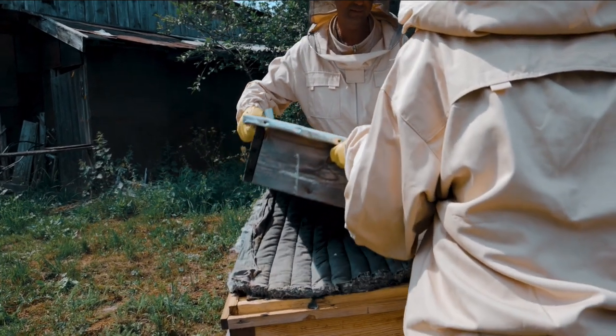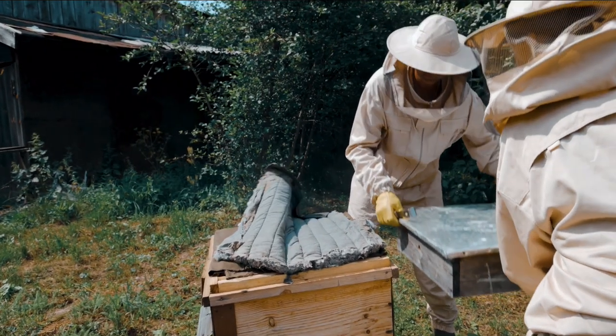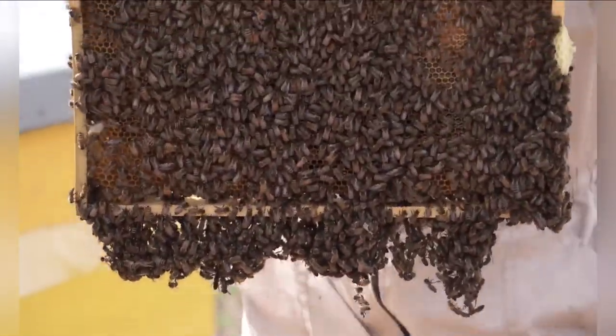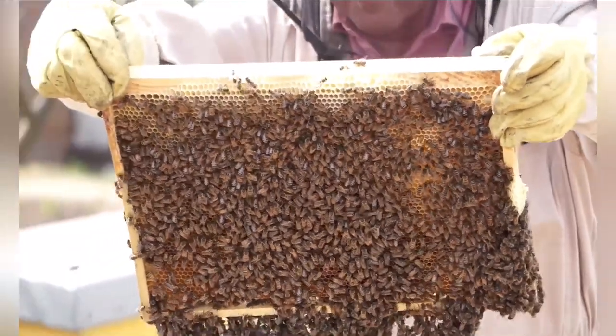Research local regulations. Before starting a beekeeping operation, check with your local authorities or homeowners association to ensure there are no restrictions or regulations regarding beekeeping in your area. Some places may require permits or have specific guidelines you need to follow.